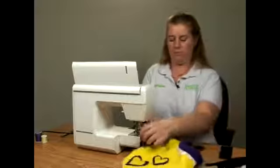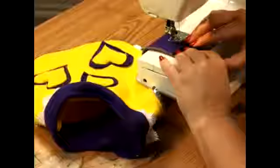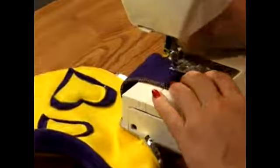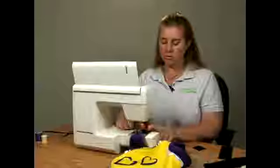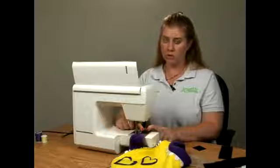We're going to put it under the machine. Start right at the edge. This is real important — backstitch right here. You want to backstitch four, five, six times. You can't backstitch enough right here because this piece is going to be pulled on and off when you take it on and off of the pet, and there's going to be a lot of stress on this.